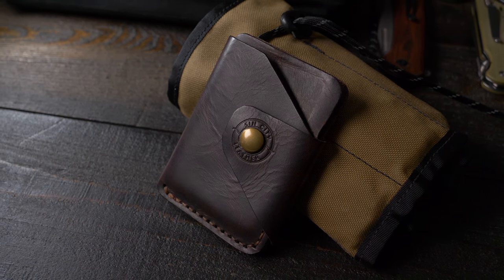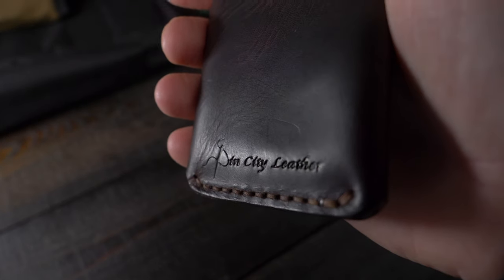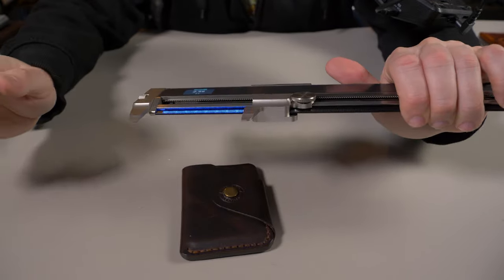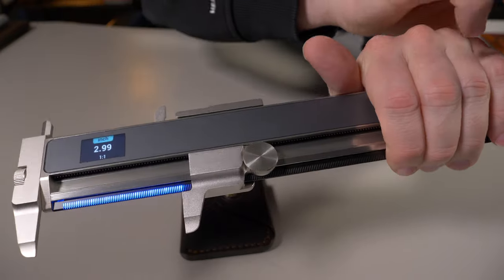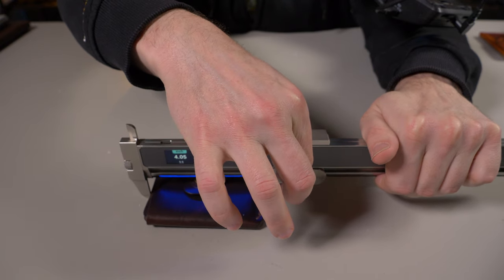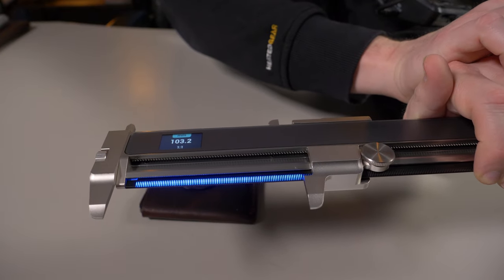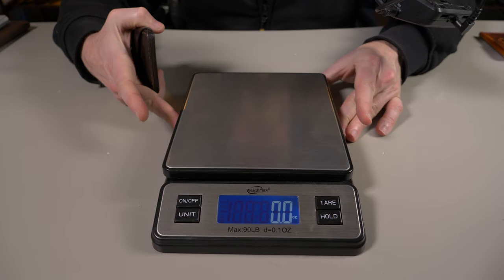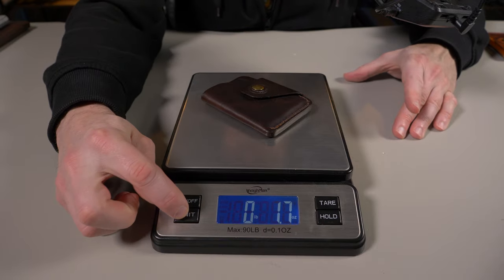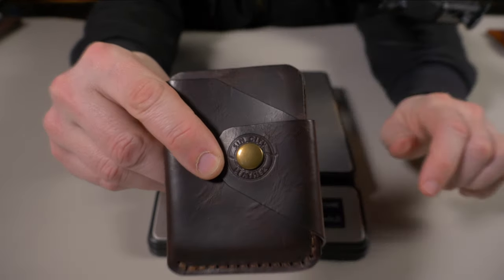It's also available in different color combinations, and Sin City Leather is based right here in the USA — Las Vegas to be exact. Now let's give it a quick measure. The width is about 2.99 inches, that's 75.9 millimeters, and the height is 4.06 inches, that's 103.2 millimeters. It weighs in at 1.7 ounces, exactly 50 grams. Keep in mind I have the version without the grommet in the upper corner.